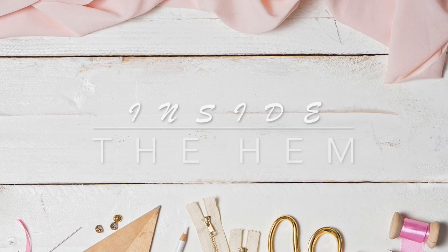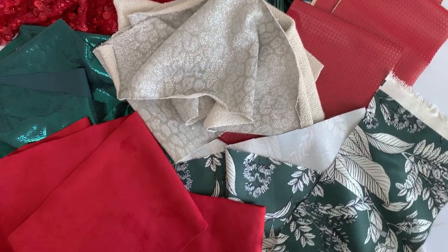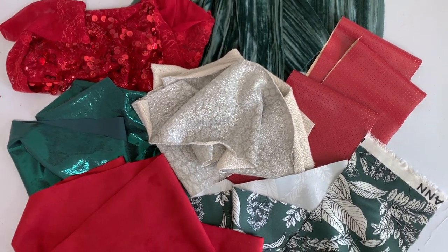Hi you guys, Lindsay here. Welcome back to my channel, Inside the Hymn. You all loved when I did this before for the Halloween fabrics, so I'm back again to talk you through some of the more important details on how to sew with holiday fabrics. I ran over to Joann and grabbed a whole bunch of different types of fabrics you might be sewing with to make your holiday dress, outfits for a party or family gathering. I'll be showing you today best practices on how to work with each of those fabrics.